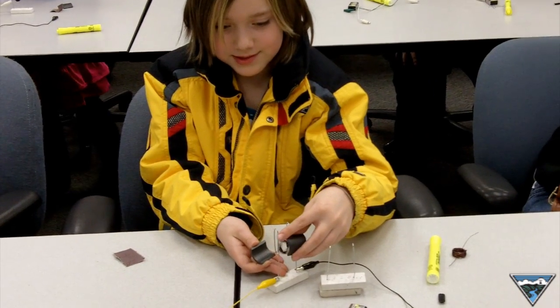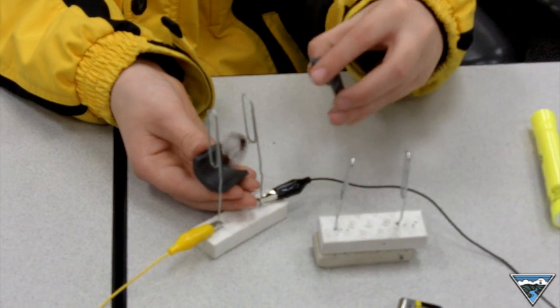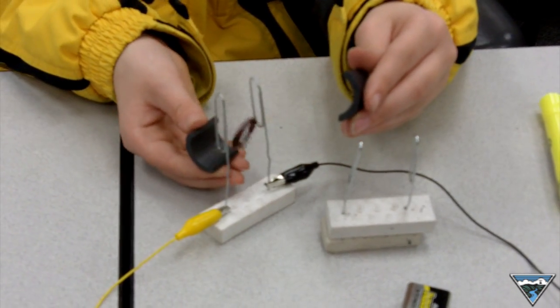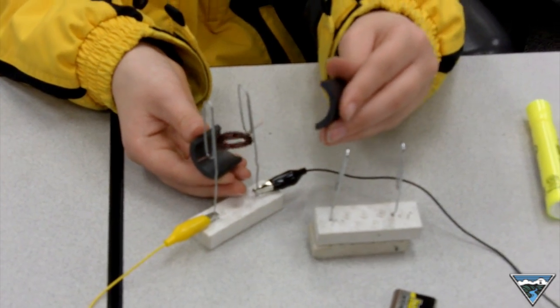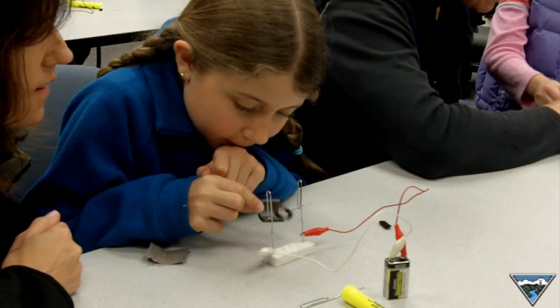I can reverse the direction — and that's going counterclockwise. You see it changing direction. Yeah, that's really cool. Look at the sparks right there! Oh my gosh, I just saw them — little sparks.